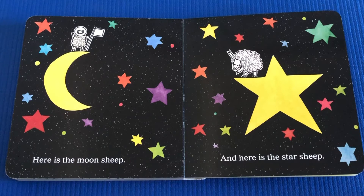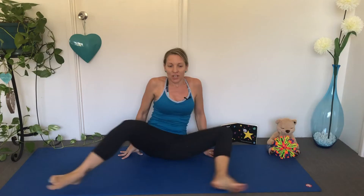Here is the Moon Sheep, and here is the Star Sheep. Stretch your legs out and reach across and make the shape of the Moon. Over to the other side. Can you make twinkling stars all the way across the sky?